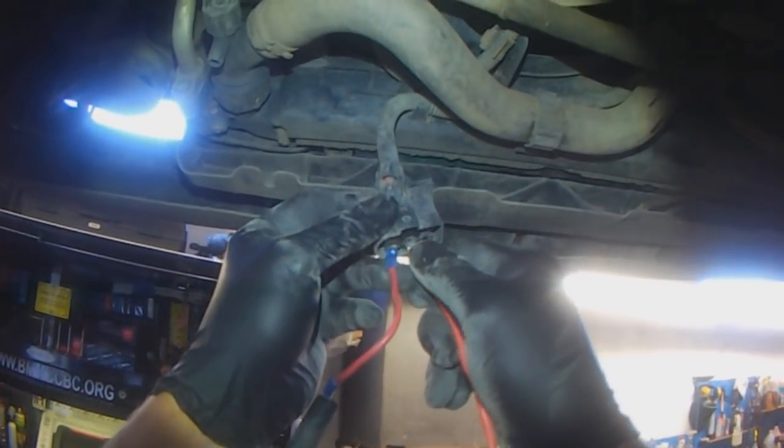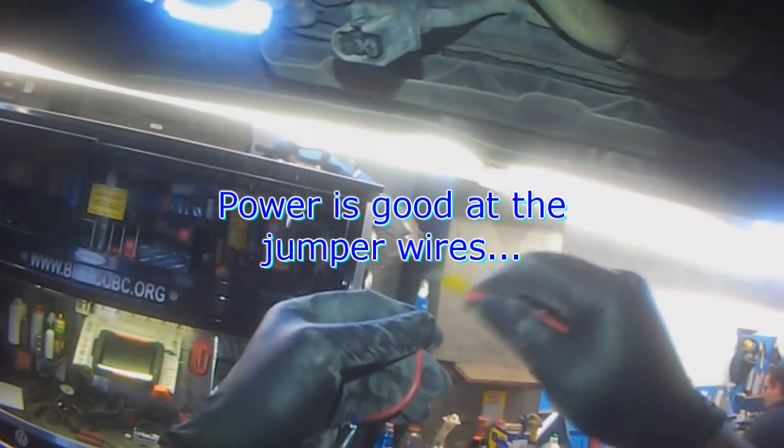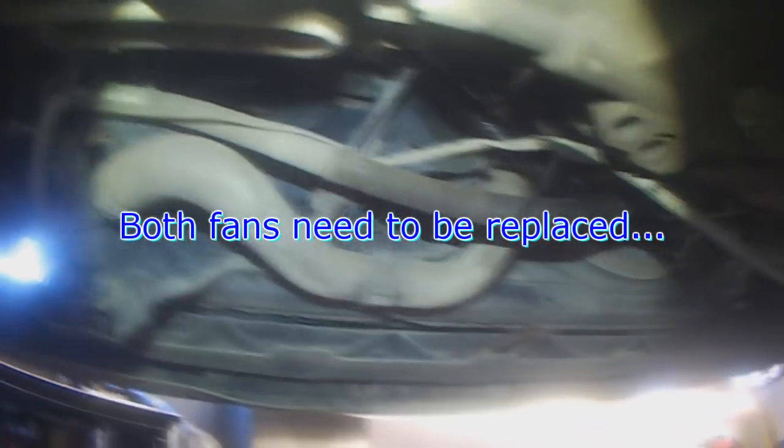Nothing's happening on either test, and I do have power confirmed. So both fans need to be replaced.